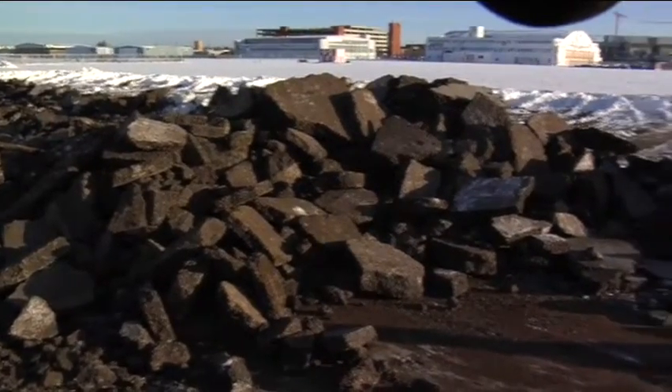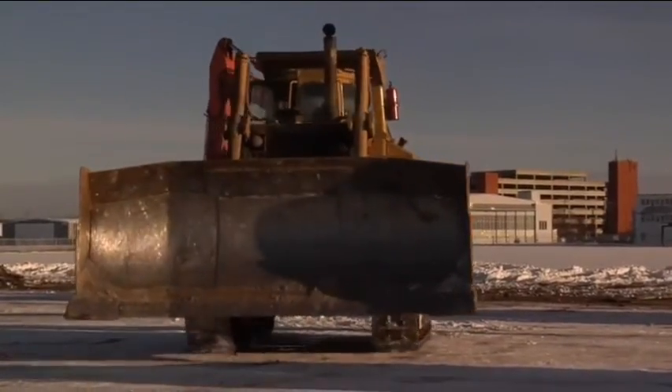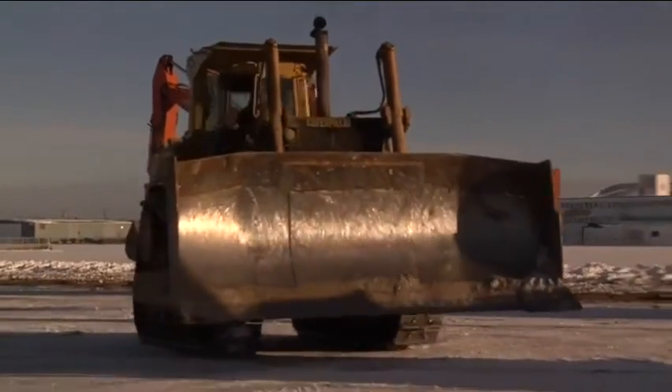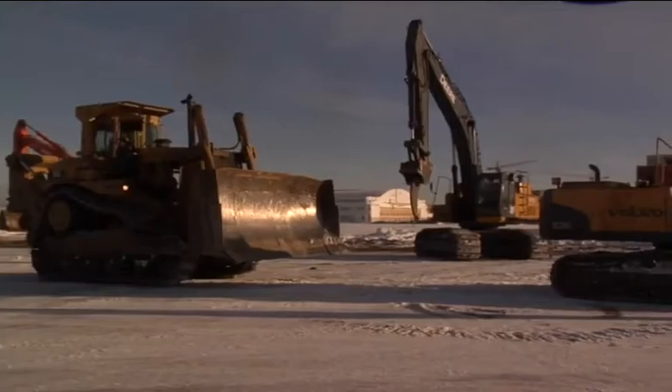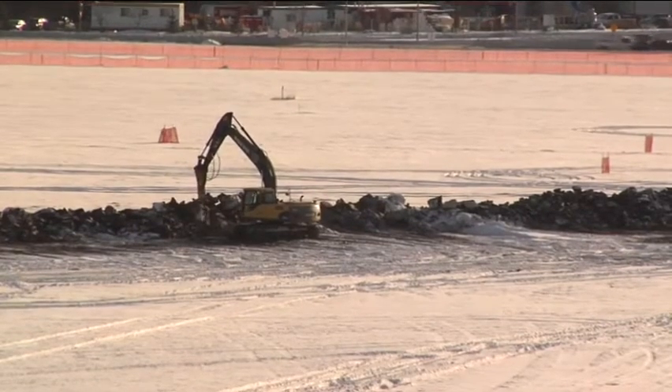Their process is to basically rip up the material and then move it to the north end of the site. Part of that is how much they can rip up, how quickly they can rip it up, then they're loading it into the trucks and moving it away.